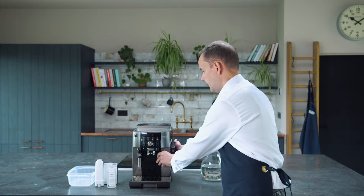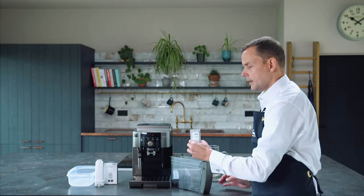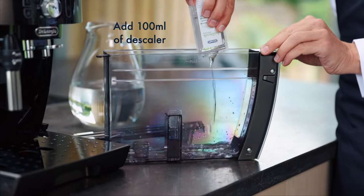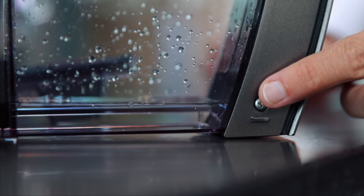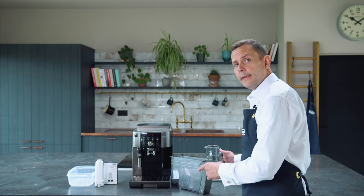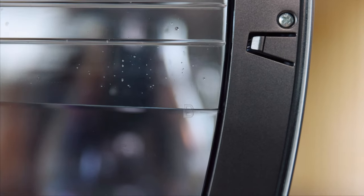I'm going to take out the water tank first of all. I'm going to take the top off and get my solution — this is 100ml — and I'm just going to pour this into my water tank. Now we're going to add some water and fill that to level B.